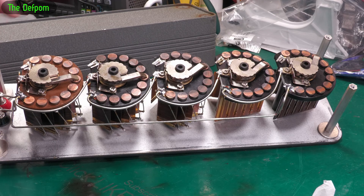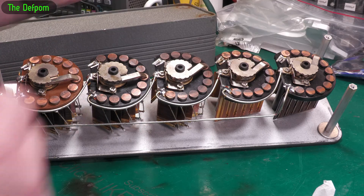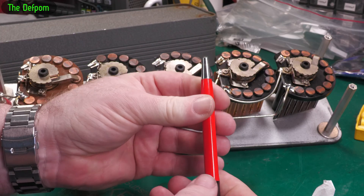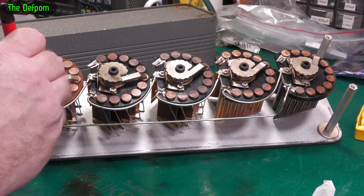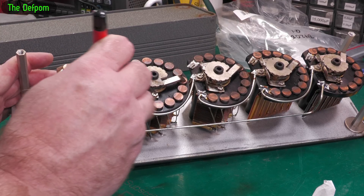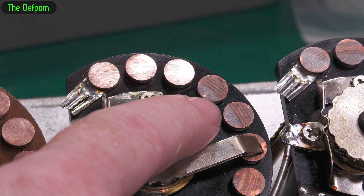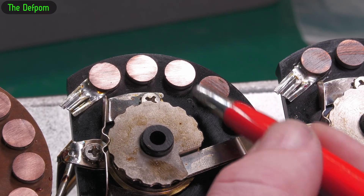I've wiped the grease off and you can see there is definitely oxidization going on here. So what I'm going to do is very carefully take that off using a fiberglass pen — it's relatively gentle. I'm basically just going to brush each contact with the fiberglass pen to try and remove the oxidization. It doesn't take much at all — it's already basically gone. The grease does protect it quite a bit. The only bit that really matters is where the wiper touches, but I'm doing the whole top anyway.